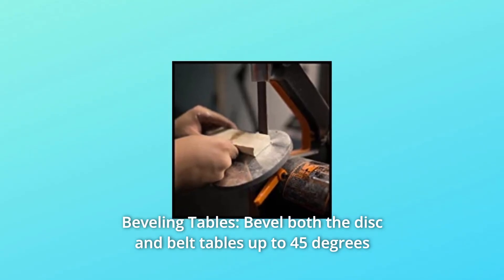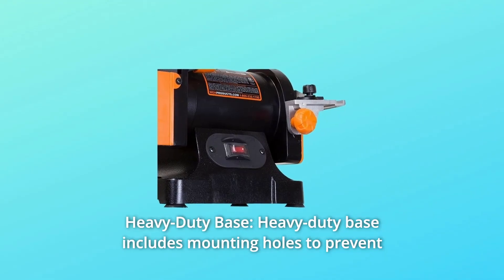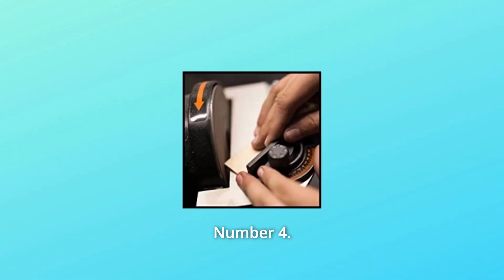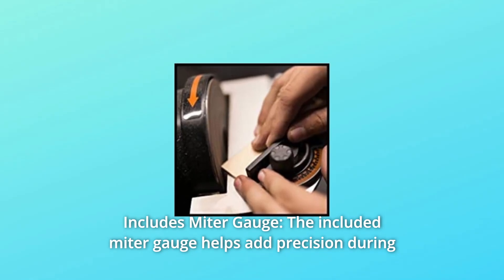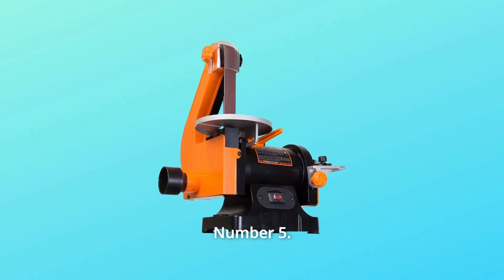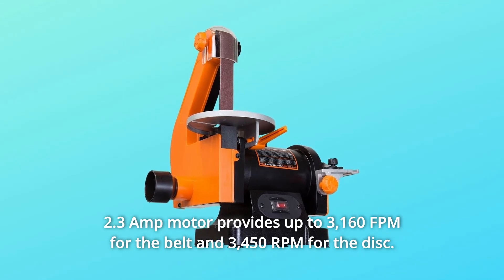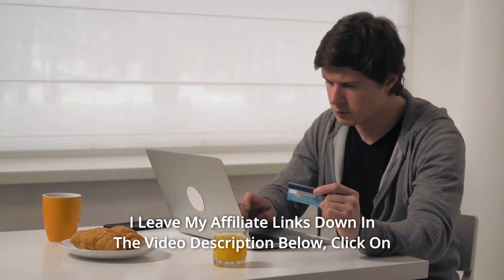Number three: heavy duty base. The heavy duty base includes mounting holes to prevent wobbling and walking during operation. Number four: includes miter gauge. The included miter gauge helps add precision during sanding operations on the 5 inch disc. Number five: the 2.3 amp motor provides up to 3160 feet per minute for the belt and 3450 RPM for the disc — and so much more.